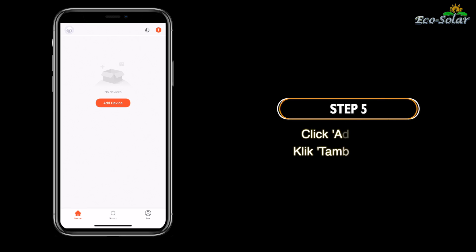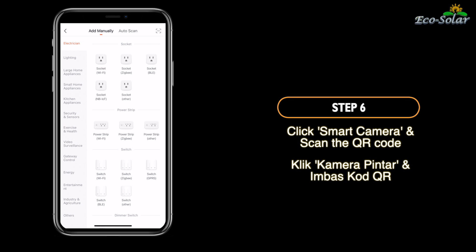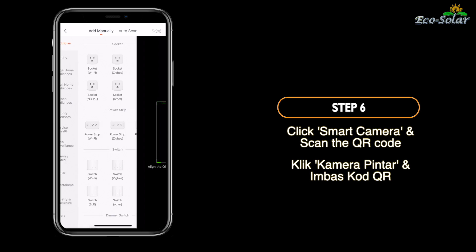Langkah 5. Klik tambah peranti. Langkah 6. Klik kamera pintar dan imbas kod QR.